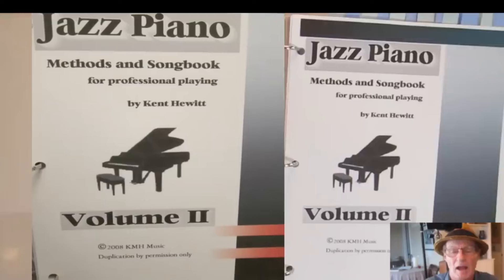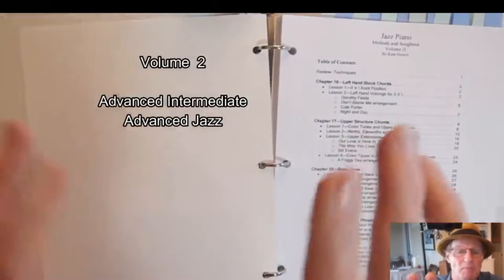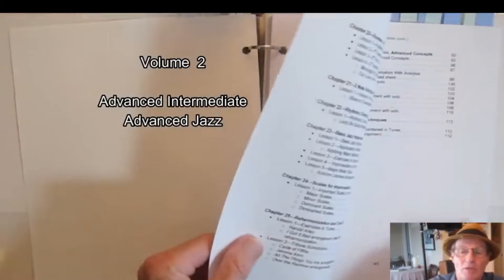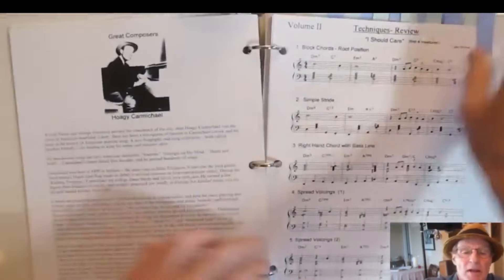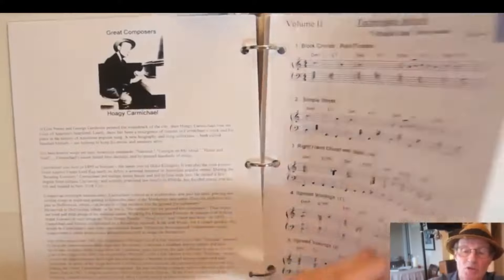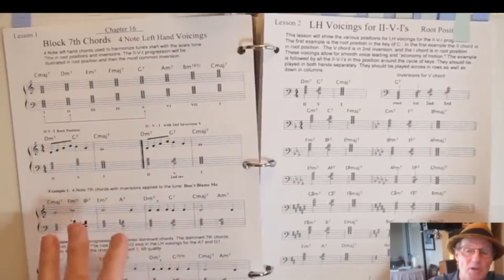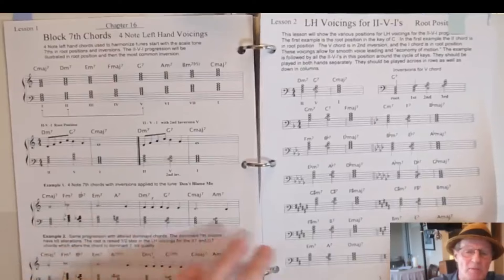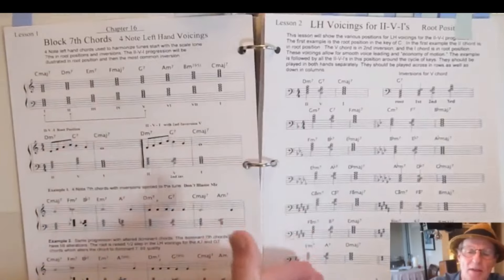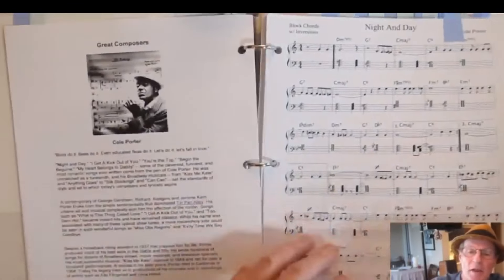Now we're going into volume two. I've got them in separate volumes, but I usually keep both in one cover — though you can put them in separate three-ring binders. You have the table of contents, then a review of all the techniques from volume one applied to a song. Then I get into block chords in various positions — inversions of block chords, rootless chords similar to what Bill Evans plays — and modern pianists. You start with the 2-5-1 through the cycle of fifths in block chord position using economy of motion, then applied to a couple of songs.